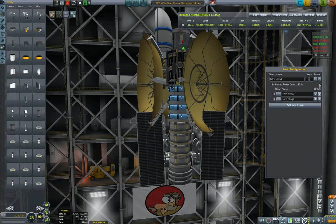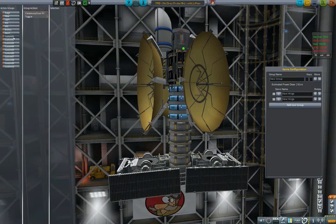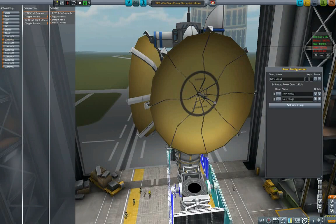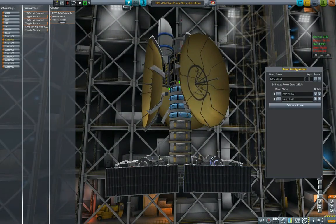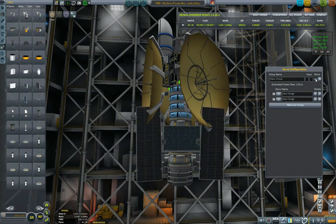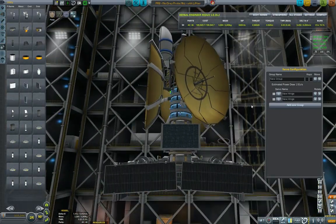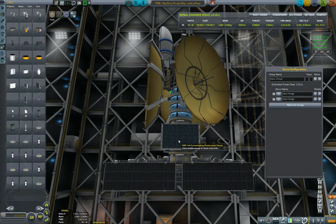This puts our thrust-to-weight to 0.25, which is almost five times what we had before. Let us just quickly set up the custom groups and then I want to actually test this. I was thinking of putting another one here but I don't think it would fit — it looks a little bit crowded. So I'm thinking I just need to fix the angles a little bit, but I won't be putting this one.